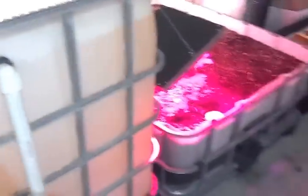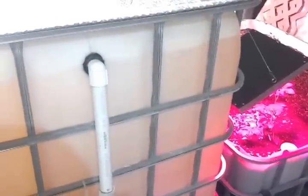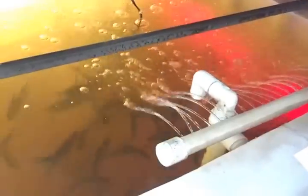Hey there, it's Larry again, trying another video this time, only not using my previous camera, and maybe I'll be able to control the noise a little bit better. Sorry about the last one with all that bubbling noise, but as you can see, it was my aerator in my fish tank. That's what was causing all the racket.